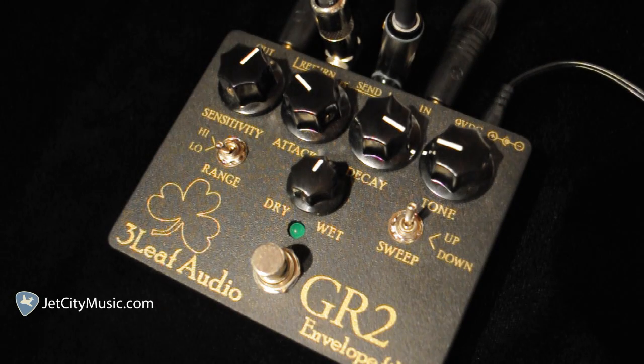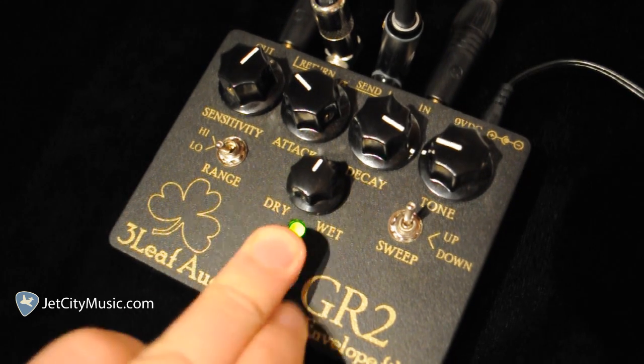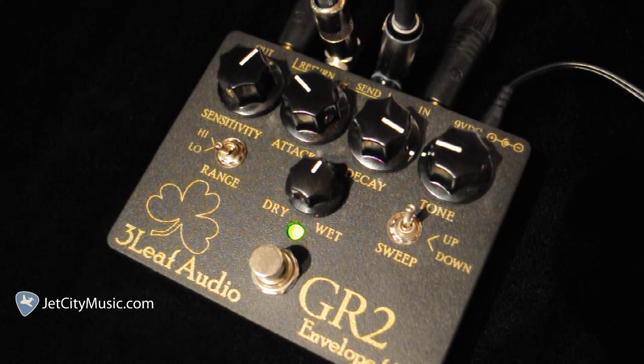So now we're going to utilize the effects loop option this pedal has to offer. From the effects send, I'm going into the input of a distortion pedal and out of the distortion pedal into the effects return. You leave that distortion pedal on and when you engage the envelope filter, it will also engage the distortion pedal. So here it is clean, then you engage the pedal. And that's just one simple example — you could hook up any effect to it, or any number of effects in a chain.